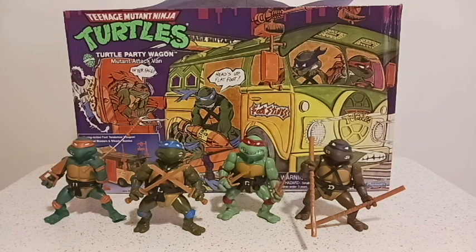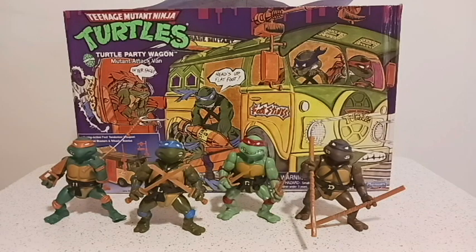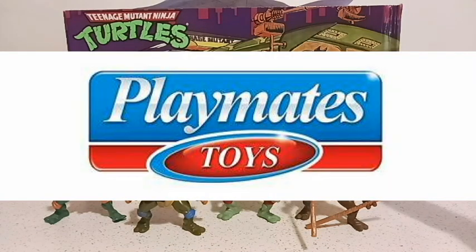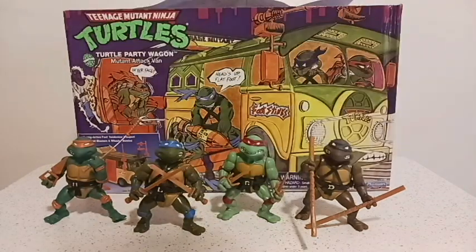Teenage Mutant Ninja Turtles — while it wasn't a huge part of my childhood, I did enjoy the show, and my brothers collected the hell out of these toys. Just recently, I was able to pick up my own figures. These were released recently by Playmates, who always made Ninja Turtle toys, and this is licensed by Nickelodeon — the company with Ren and Stimpy, Rocko's Modern Life, etc. This is the classic set, with the four turtles appearing just as they did fresh out of the box in the late 80s, but they look so much better and highly detailed.